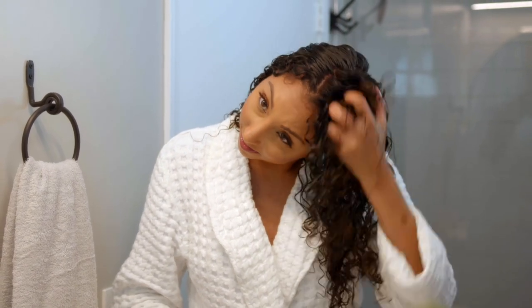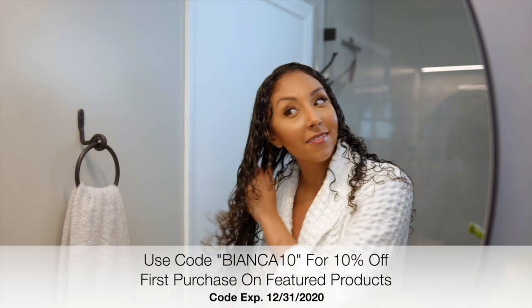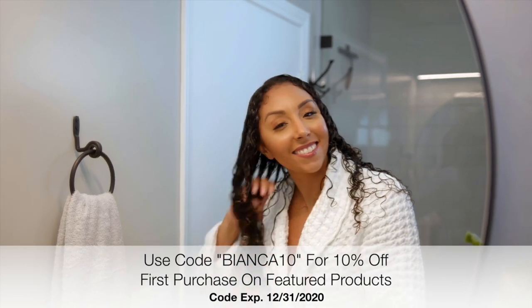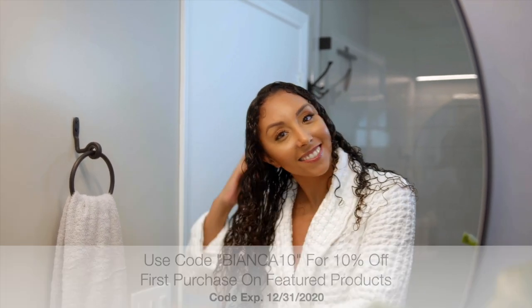Smooth and scrunch — the more you scrunch, the more definition you get. One of my favorite things about the Luss brand is they focus on simplicity. The owner herself has curly hair and that's the whole reason she made these products — I always trust a brand more when the owner knows the curly struggles. She grew up not loving her hair and always wanting to straighten it, but then she realized how beautiful her curls were and still struggled to find the right products, so she created her own.